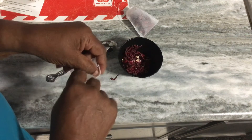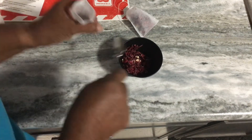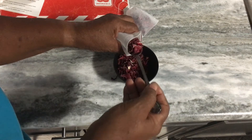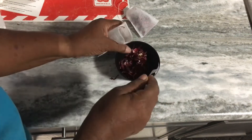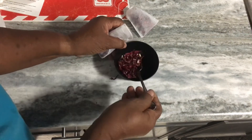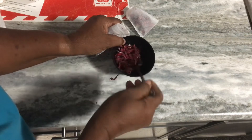The only thing I regret right now is that I didn't plant more of the Thai Red Hibiscus plants. I actually gave a couple away and they didn't grow, but I did have one. Because you really need more than one plant to get a good harvest.